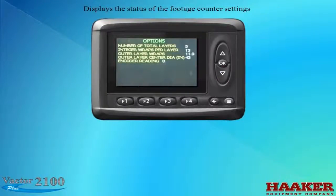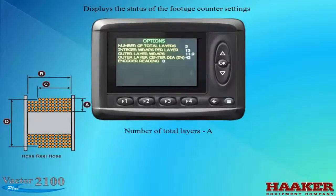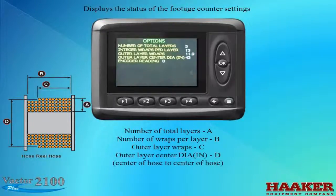This screen displays the status of the footage counter parameters. Figure A is the number of total layers; Figure B is the number of wraps per layer; Figure C is the number of outer layer wraps; Figure D is the outer layer diameter in inches — the outer wrap measured from center of hose to center of hose on the opposite side of the reel. The encoder reading is for reference only.